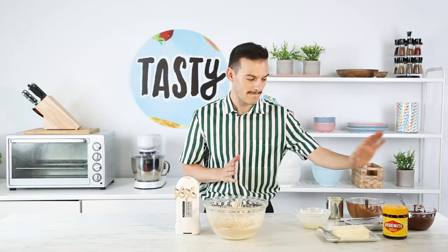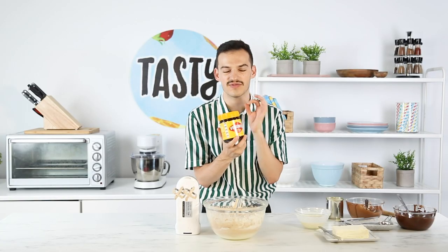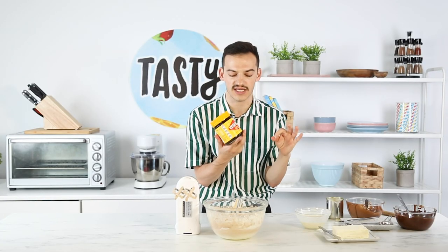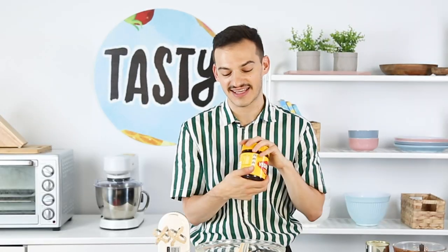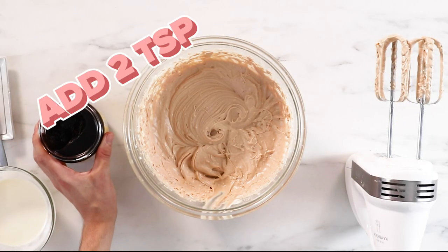And vanilla. This is the moment — I'm about to add the Vegemite in. Vegemite is this really, really strong, intense and salty spread, similar to soy sauce. The Vegemite is going to either destroy or elevate this cheesecake mixture and make it taste amazing. So only add two teaspoons.